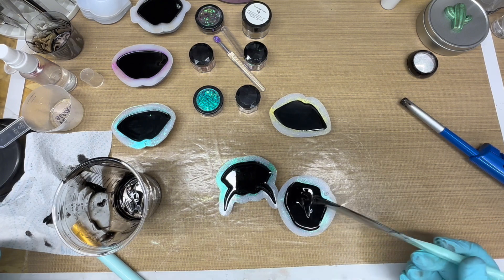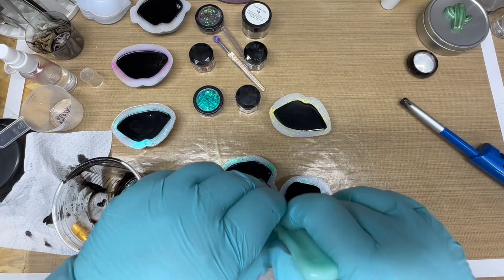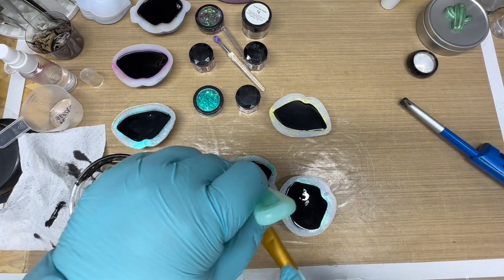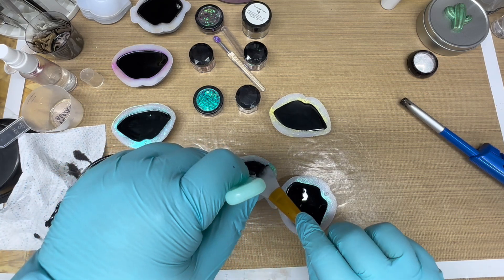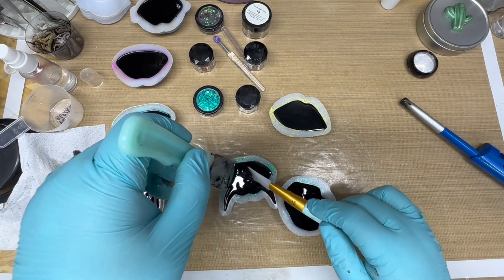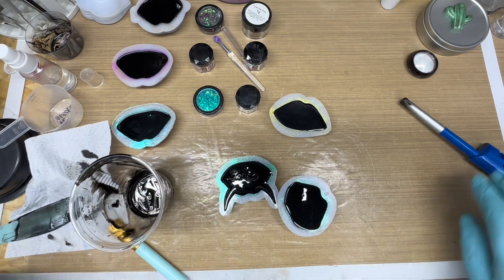Now that's already getting firm, look at that. Man, that cure is quick.